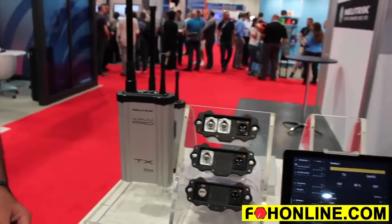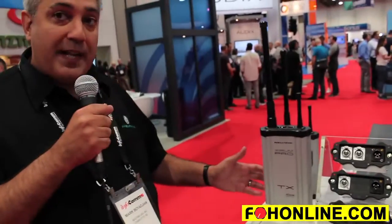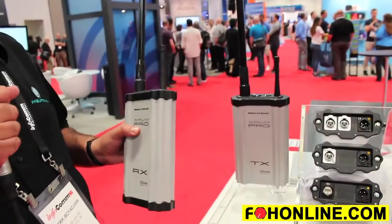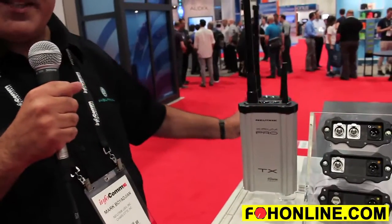One of the wonderful things about the product is the ability to convert the signal type in the air. For example, let's say you had a Dante input on our transmitter, but on the receiver we really needed to output an analog. Simply install a Dante module on the transmitter, an analog module on the receiver, and we will convert that signal right for you there in the air.